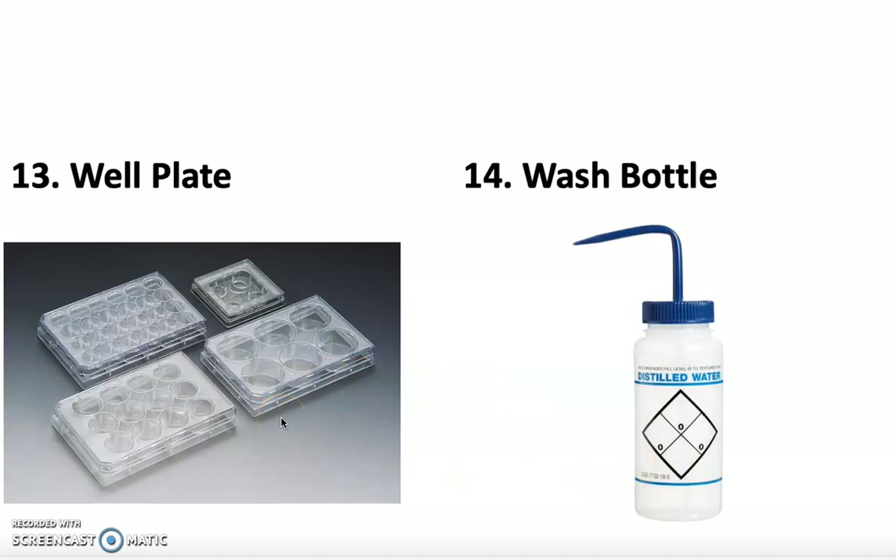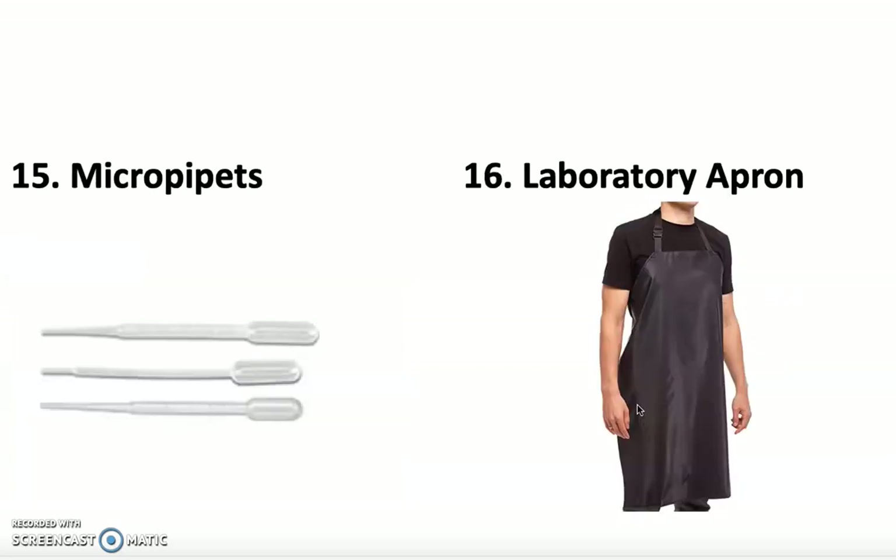Instead of using large beakers or test tubes, we use well plates — you can actually put the well plate over a blank white piece of paper and see the chemical reaction take place. Then we have the wash bottle, which is used to rinse down the sides of test tubes, flasks, and beakers to put whatever substance worked its way up the side back down. Micro pipettes are disposable and also known as transfer pipettes — you use them to transfer liquid into a test tube, beaker, or graduated cylinder.